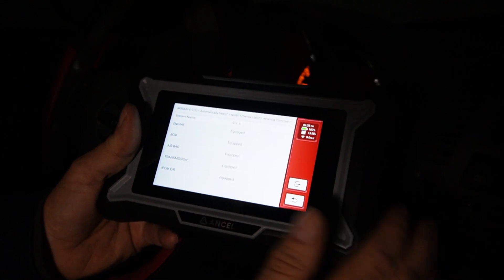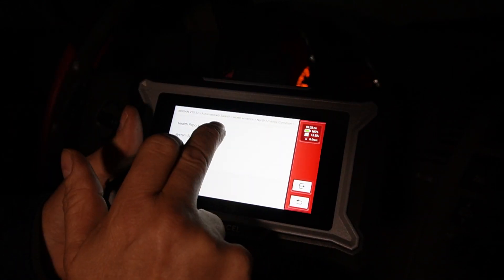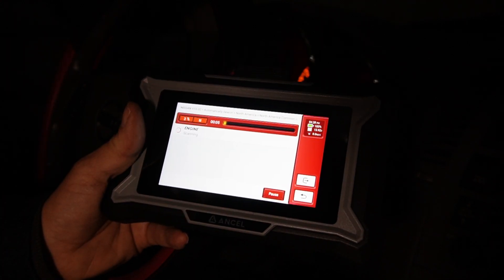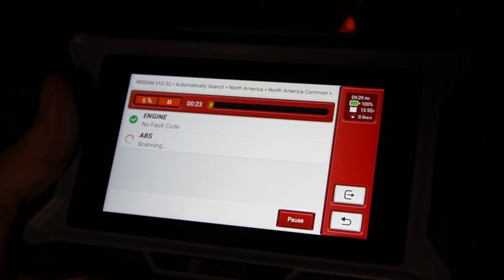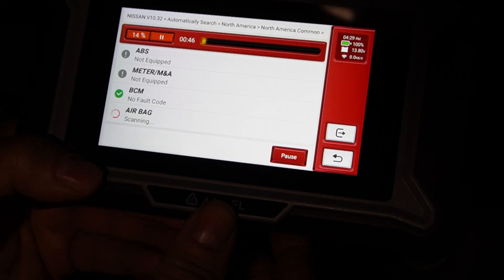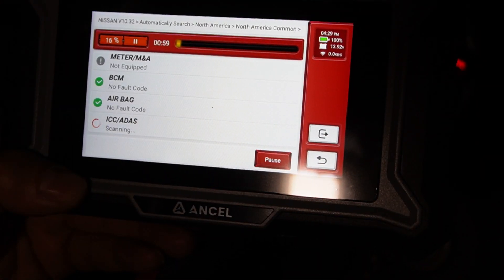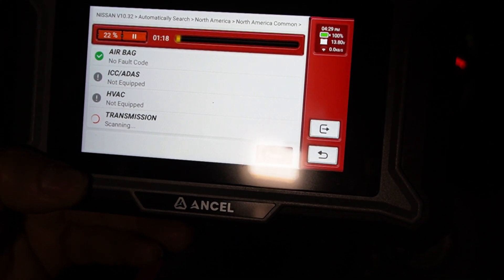This scan showed me that everything is equipped. I'm going to go to health report. Scanning the engine — no fault codes. ABS, mass airflow system, airbag — no fault code on the airbag. Now we're scanning the transmission for any problems.